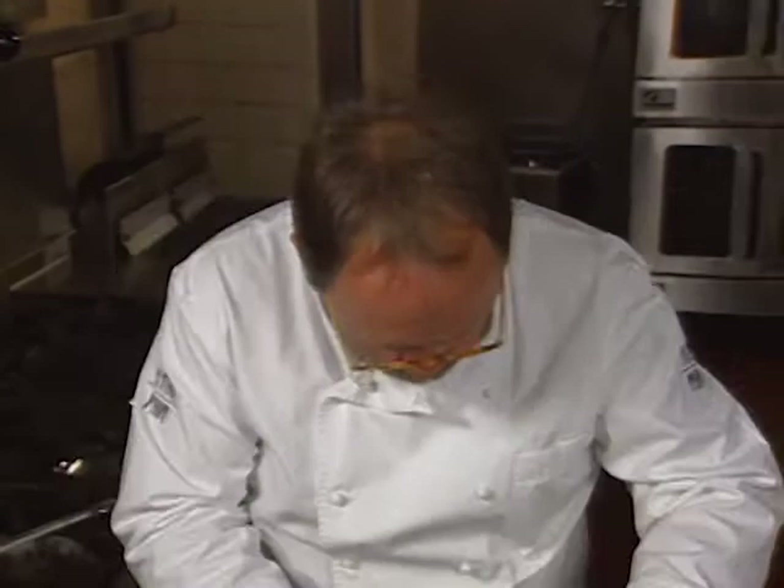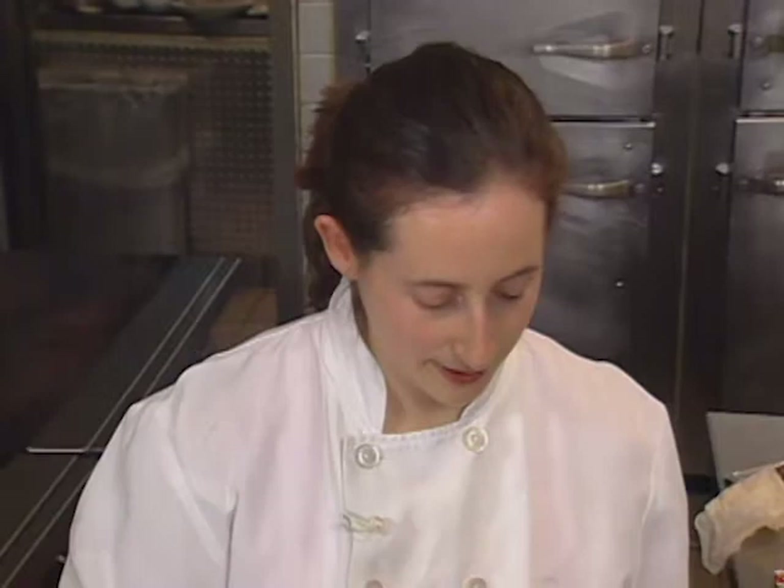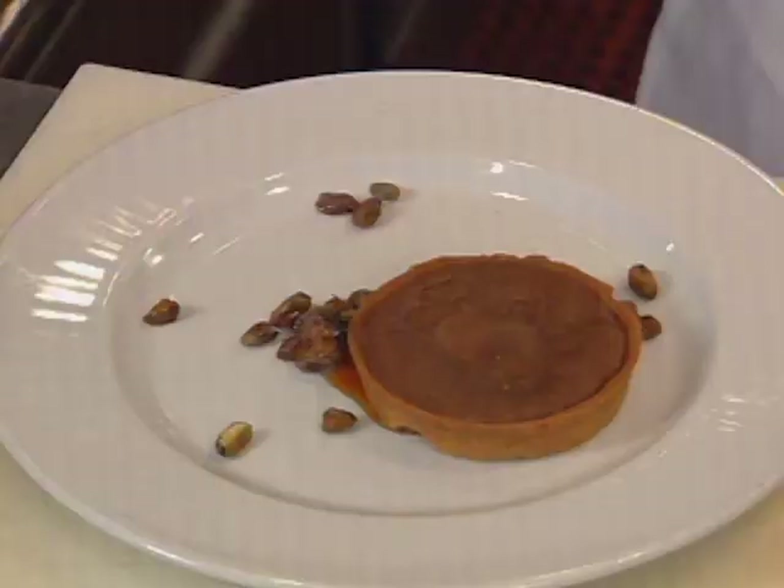Then Joachim Splichal presents the main course from Los Angeles. It's layers of seared ahi tuna separated with avocado, red onion compote, and oven-dried tomatoes. Finally, dessert is prepared in New York City.